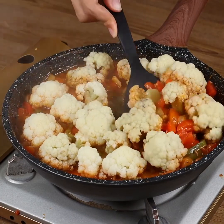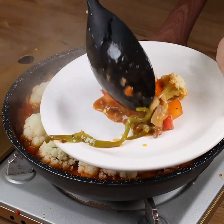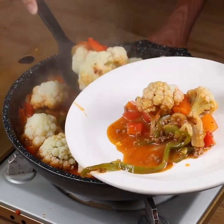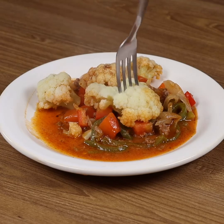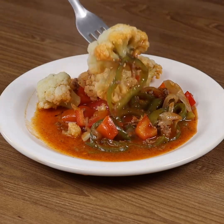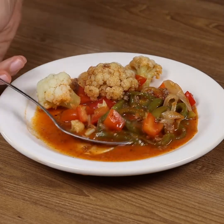And our recipe is ready, you just need to enjoy it! I really hope you liked it! Thank you very much for watching the video! See you in the next one! Bye bye!